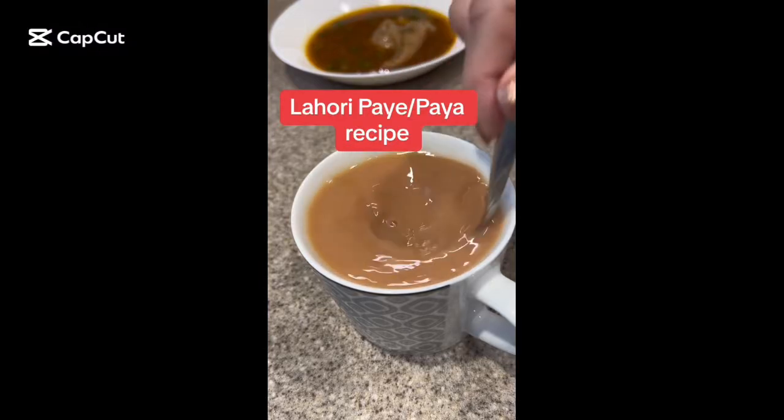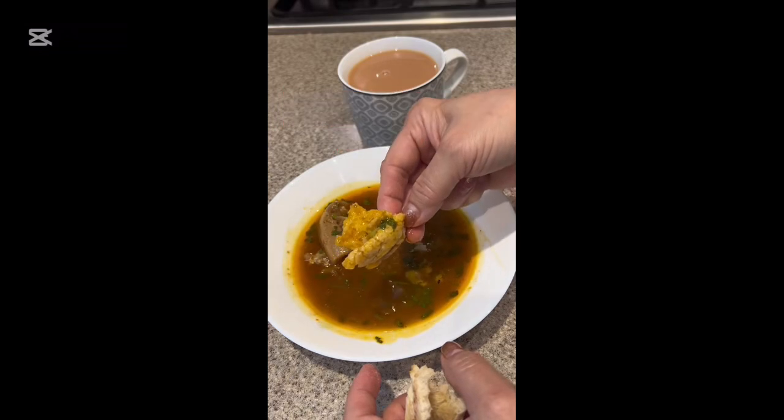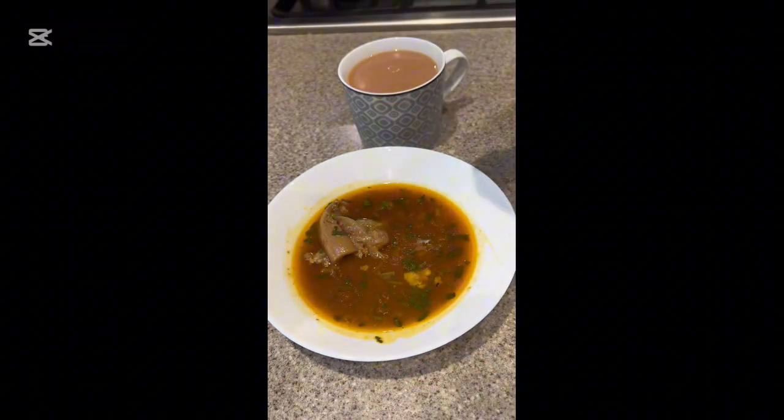Masala Mama here. Last night I made Paya and I had them for breakfast this morning. Let's make it.